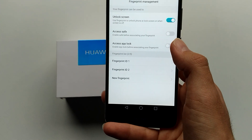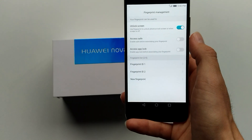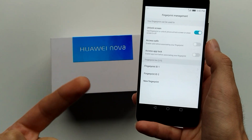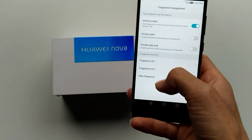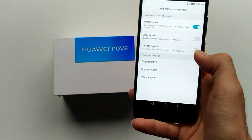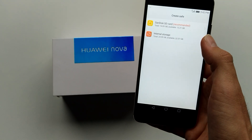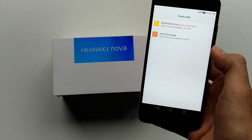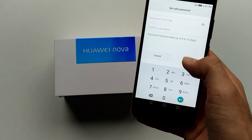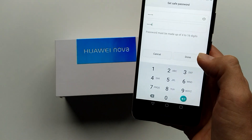So I want this to unlock — so that I can unlock this amazing Huawei Nova with my fingertips without entering a PIN code. Let's enable safe access. Create safe on the SD card — I'll do it on internal storage. Password settings — I'll do the same 1, 2, 3, 4. Done.